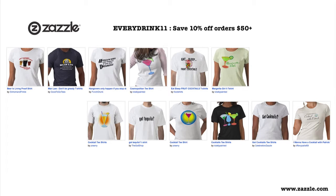This episode is brought to you by Zazzle.com. Custom t-shirts, personalized gifts, posters, and more. Use our code EVERYDRINK11 and save 10% off orders $50 or more.